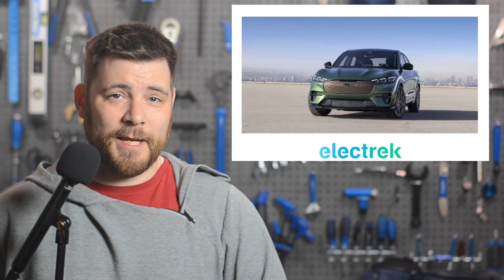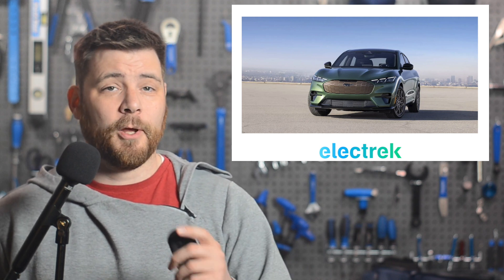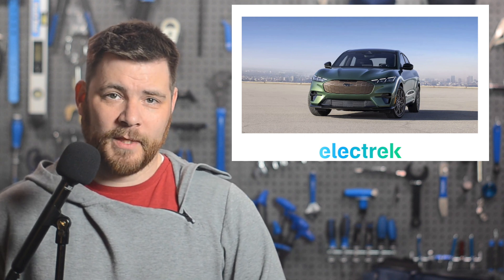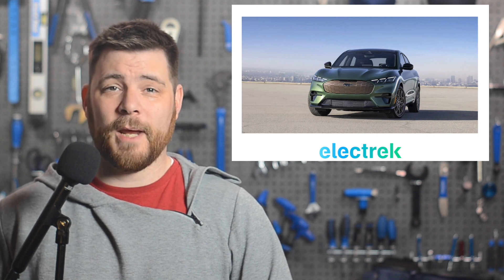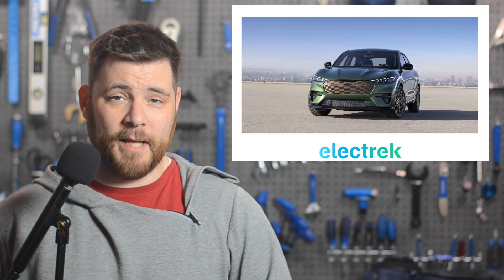BYD is making big moves to stay on top of the market. In its latest deal, it gives Ford and General Motors supplier BorgWarner rights to sell BYD blade battery packs. BorgWarner announced the strategic agreement with BYD's battery unit called FinDreams. Under the deal, the auto supply giant will be the only non-OEM localized manufacturer with rights to localize BYD's blade battery lithium iron phosphate battery packs for commercial vehicles.